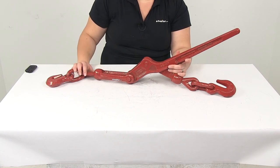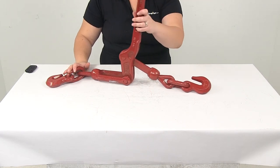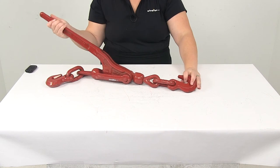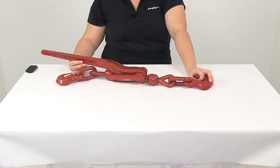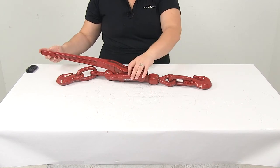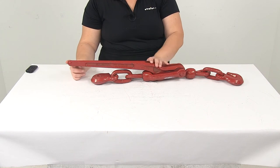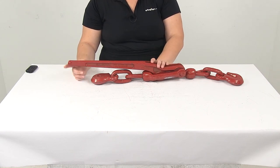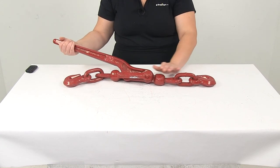This meets all Department of Transportation regulations, and again it is going to work with half inch to five eighths of an inch thick links. Safe working load limit is 11,300 pounds. The handle length is going to be 15 inches, and the minimum reach of this load binder is going to be 26 inches.